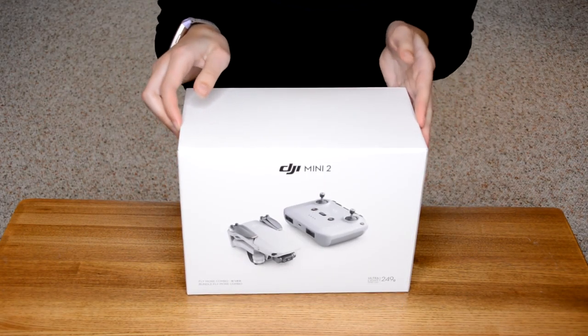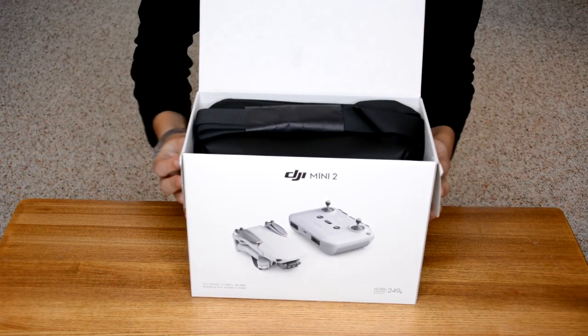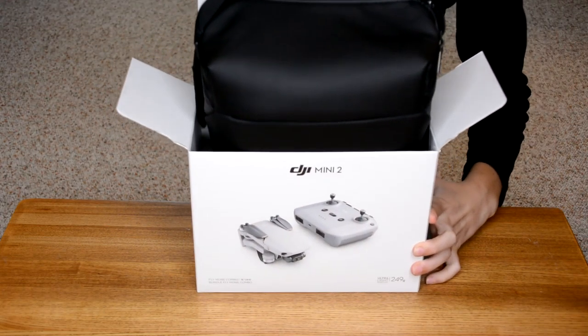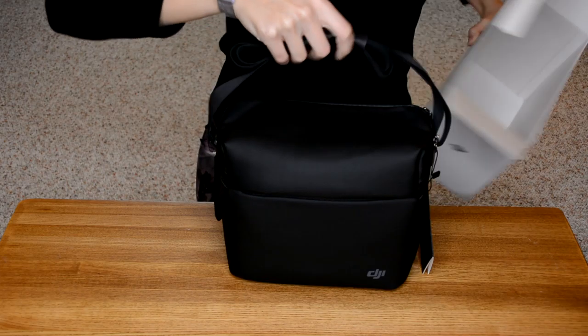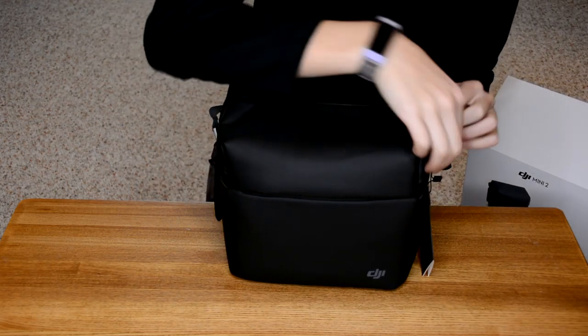So I got it open. I'm just going to go ahead and open the box. So I got the Fly More bundle, which comes with a carrying case along with a few other extra batteries and battery charging things.